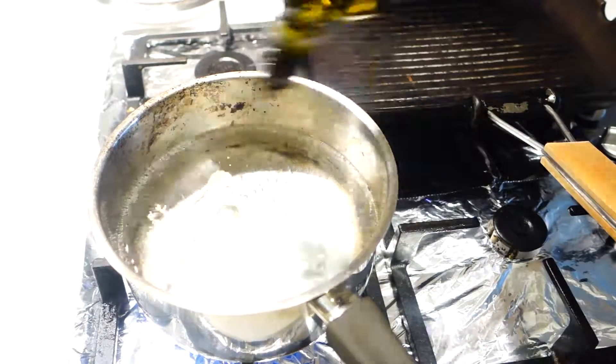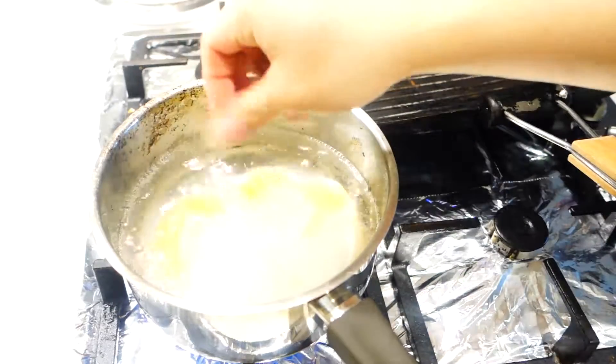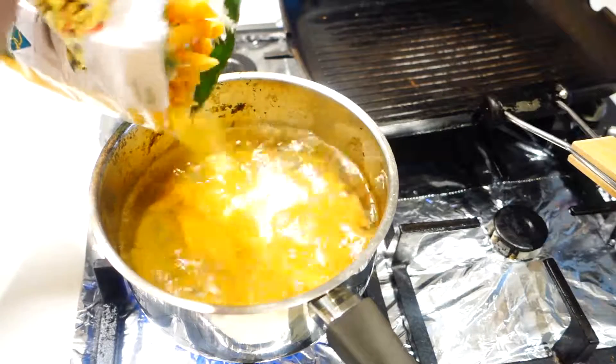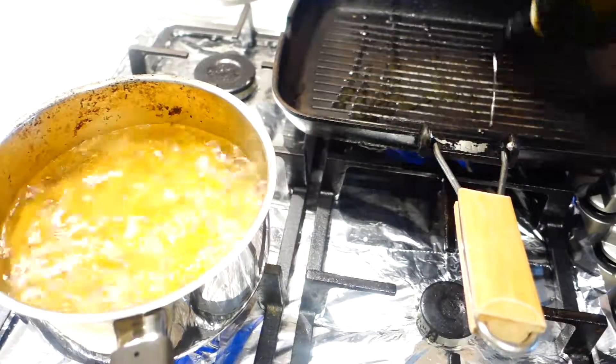As usual, add some olive oil and a big pinch of salt into the water. When the water starts boiling rapidly, you can start adding the pasta. I'm just adding enough pasta for myself today, which will be about one and a half normal portions.